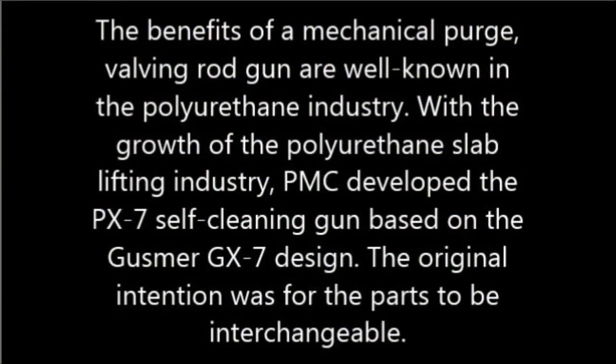The benefits of a mechanical purge valving rod gun are well known in the polyurethane industry. With the growth of the polyurethane slab lifting industry, PMC developed the PX7 self-cleaning gun based on the Gussmer GX7 design. The original intention was for the parts to be interchangeable.